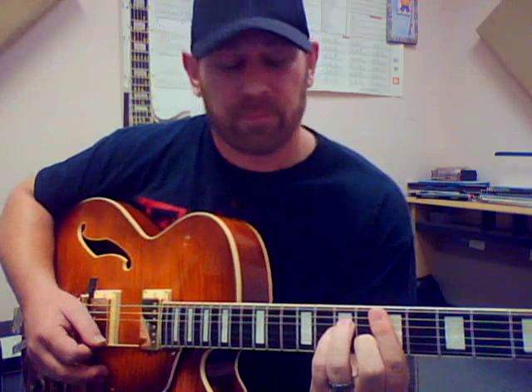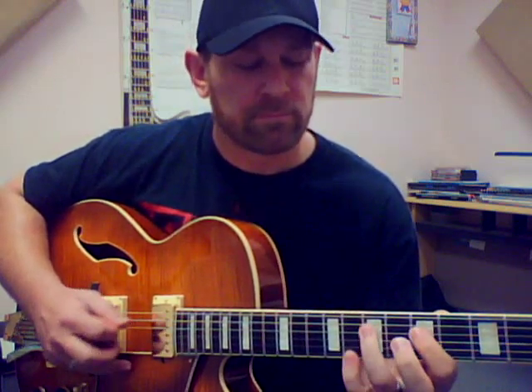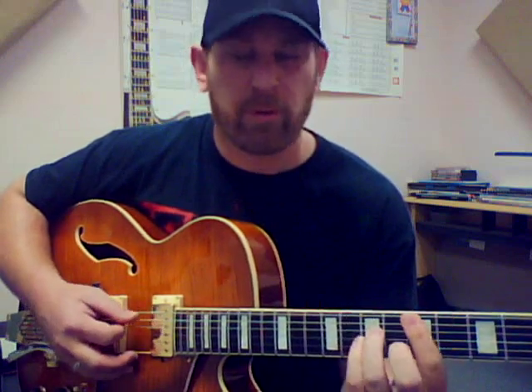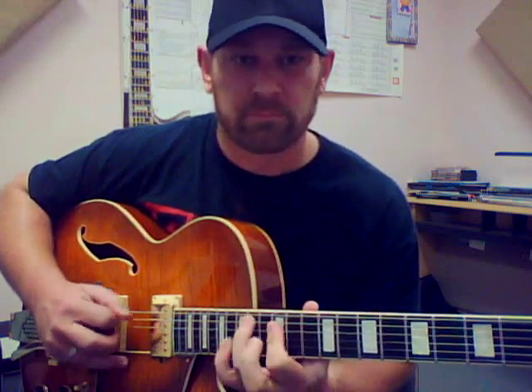Over D minor, you're going to go up to the note D on the 10th fret and play D minor pentatonic. And over the five chord, E, you're going to play E minor pentatonic right there on the 12th fret. So for the one chord, over the four chord, and then over the five chord, you're going to play that. You'll practice that at first so you can get the tonalities in your ear — that when you're playing this chord you're playing A minor, when you're playing this chord you're playing D minor, now you're playing E minor.